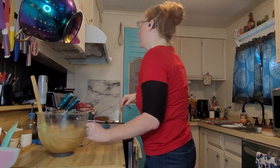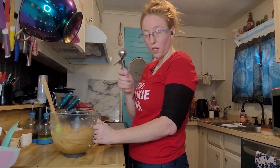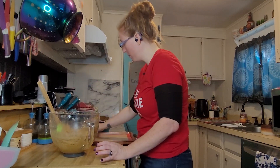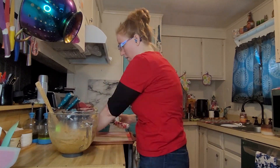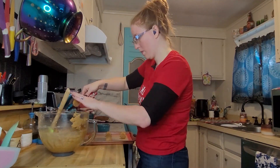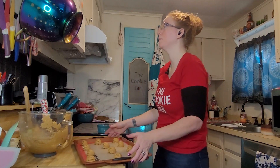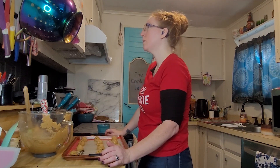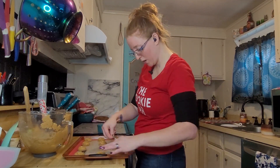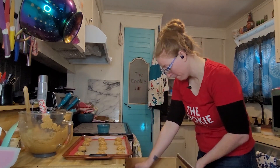Now we have our handy dandy cookie sheet and cookie scooper. I'm just going to make balls. We've got our 12 balls on the pan. It says to make an indention in the middle with your thumb and then spoon in some jam — so essentially you're making peanut butter cookies and then filling them with jam.